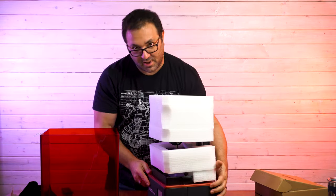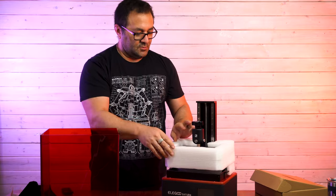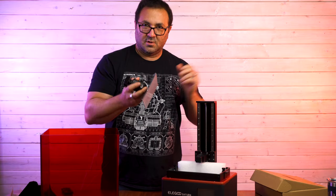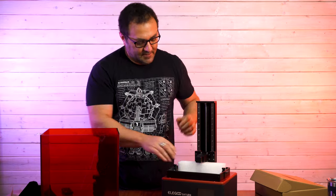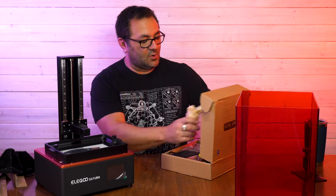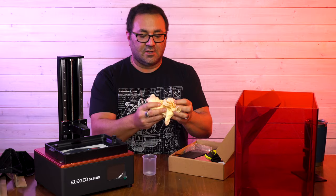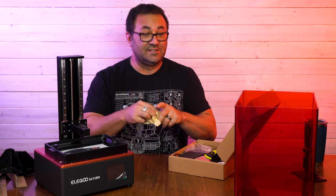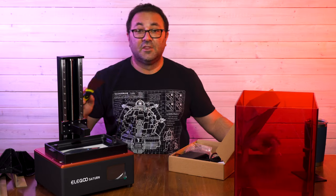We've got our multi-foam layers here - need to be careful. And here we go with the build plate. Nice size - we'll do some comparisons later. Let's get a little bit closer and see what comes in the toolkit. We've got a little beaker, which comes in handy for other things, not really resin printing. A decent amount of gloves - about three pairs. That's fantastic. It's getting easier to find gloves, but it's still nice to get a few pairs for free. We've got a great metal scraper for the build plate.